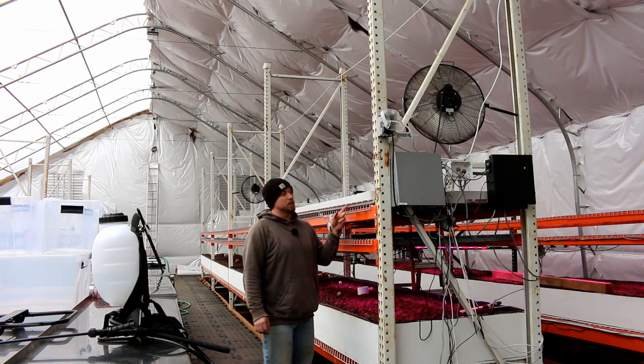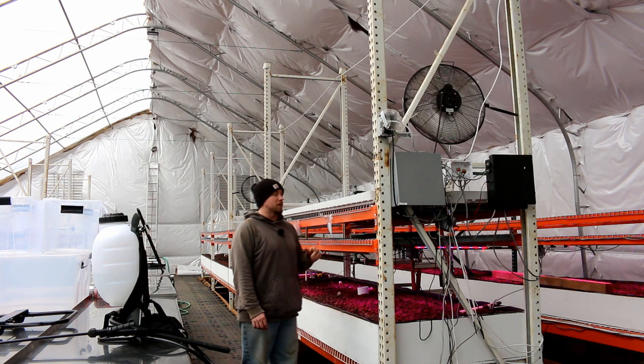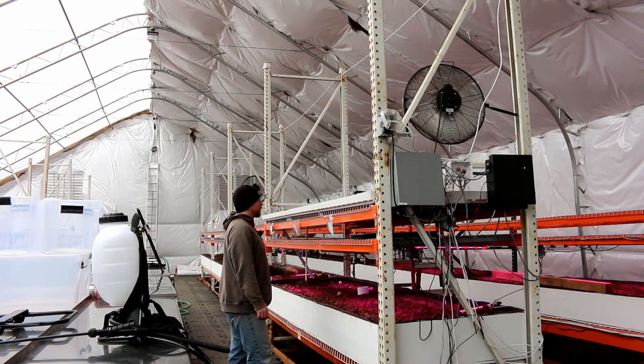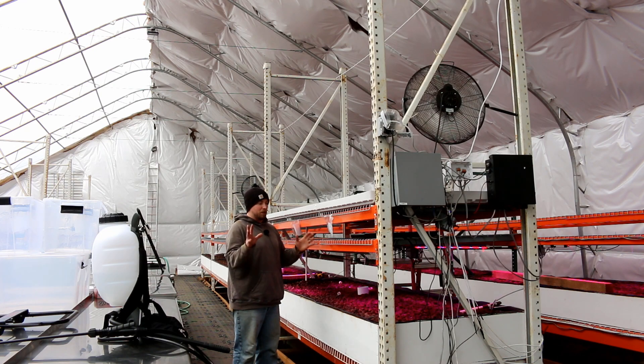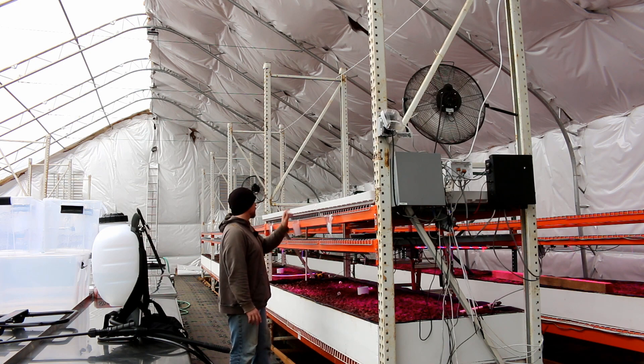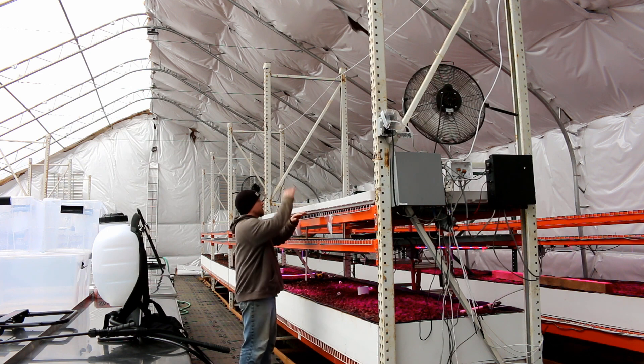Now a cool thing about these trays — we didn't know about them when we first started. It's just amazing the amount of information that's out there these days. Even with the internet, there's so much information you can't find everything. But these are really cool, really nice. They're designed for this purpose, so that's even better, and they also make them bigger.